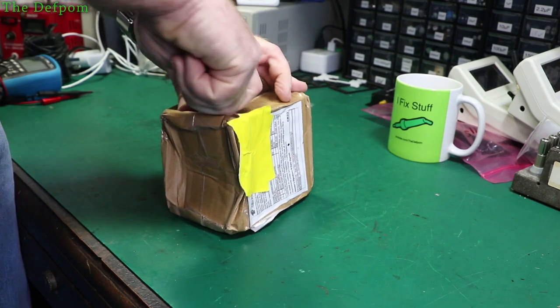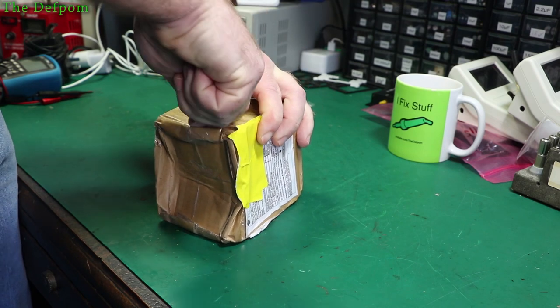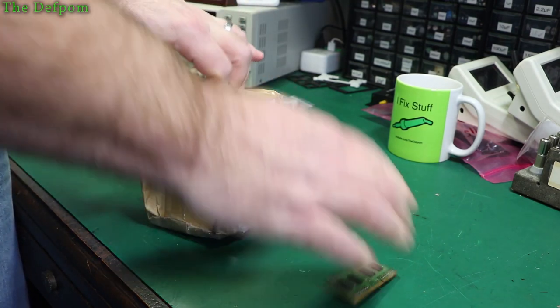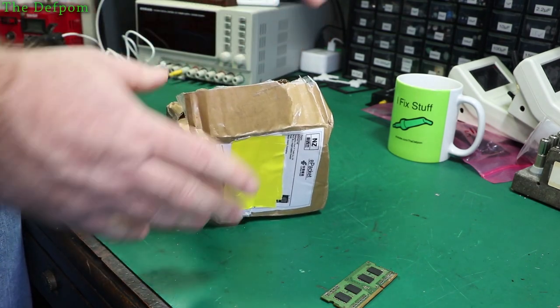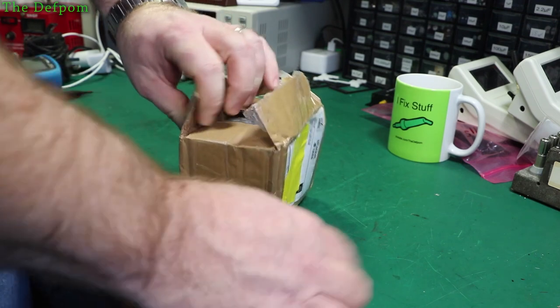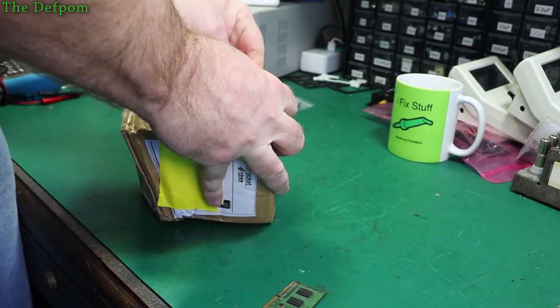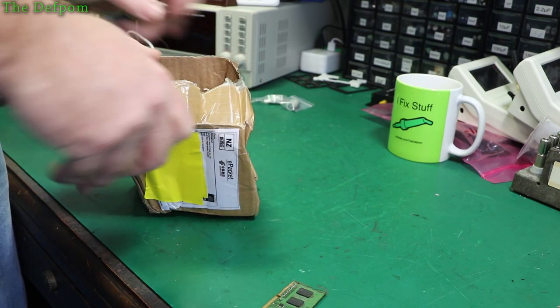My belief is that these are damaged because they've been sitting around at NZ Post in East Tamaki — they've got a big backlog there. I think they've got a big pile of packages and these are probably at the bottom. I've got about 30 packages still in transit. Some of these things I ordered three or four months ago and they're still not here yet — they arrived in New Zealand two months ago and still haven't got to me.